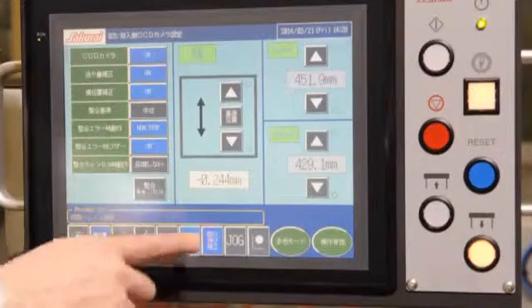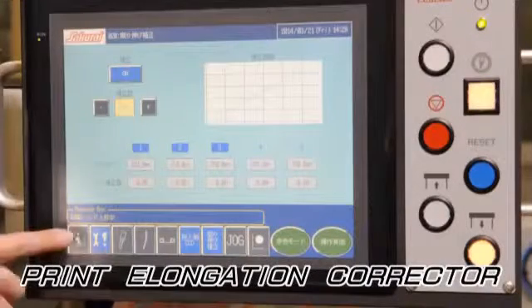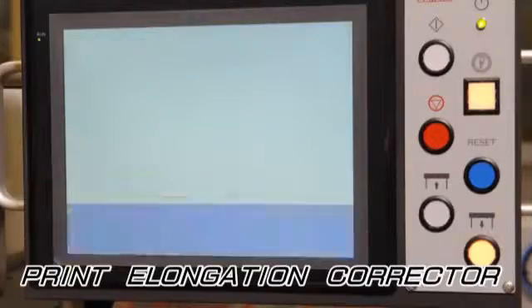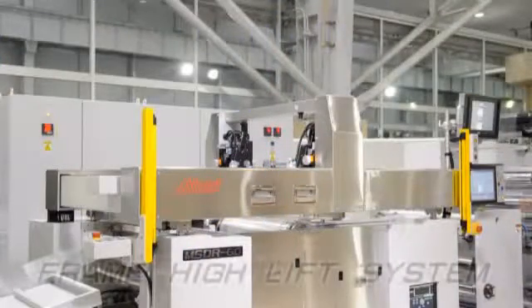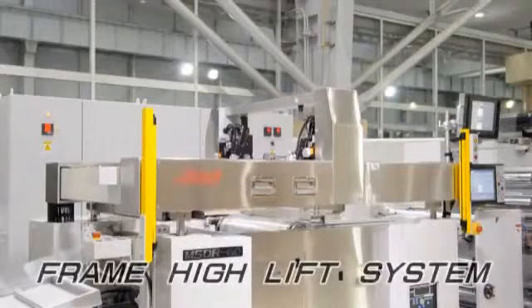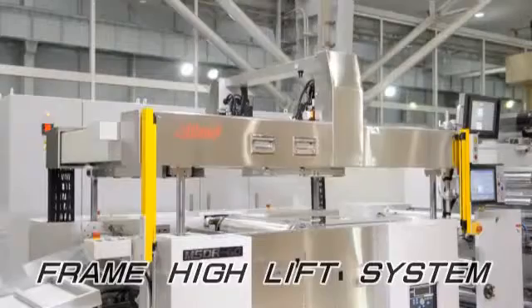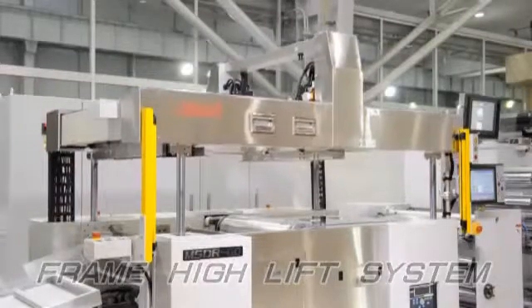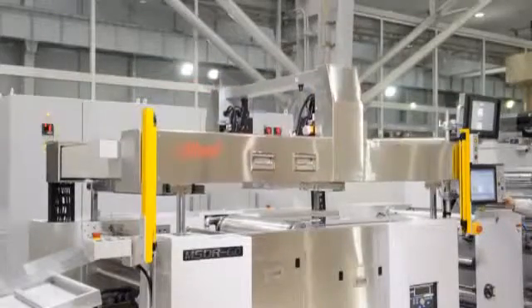Print elongation can be adjusted by means of the servo drive cylinder and master frame movement. Using the screen frame's unit high lift, it is possible to make maintenance, settings, and other adjusting work easy. Safety devices are activated while the frame is lifted up for safe operation.